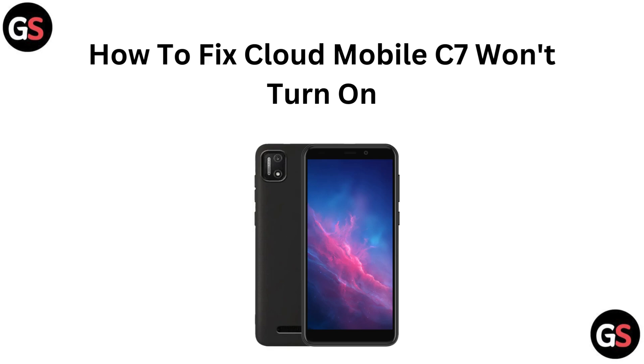Hello everyone! Is your Cloud Mobile C7 refusing to turn on? Don't stress — in this quick video, we will share simple troubleshooting tips to help you get your phone back up and running in no time. Let's jump right in.